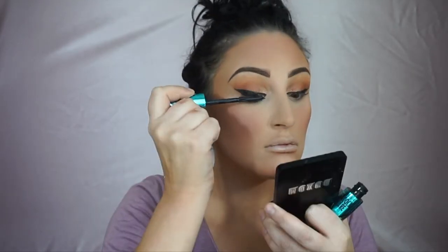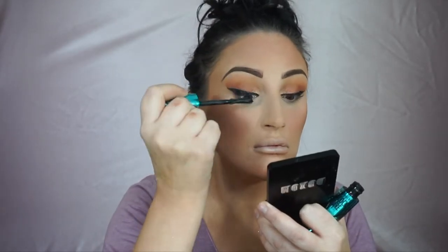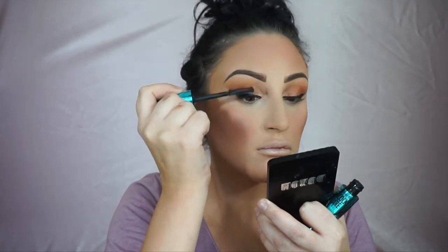Then I'm taking this Essence blush — super inexpensive, a nice mauve-y pretty color. It just makes me look like I have cheeks. Then I'm taking this CoverGirl Peacock mascara — this mascara is okay, it's not my favorite.